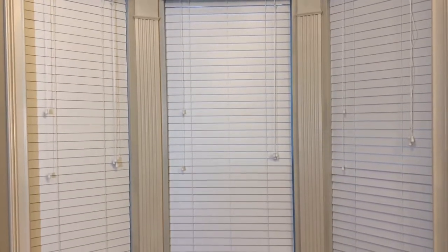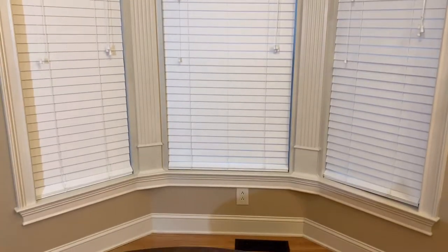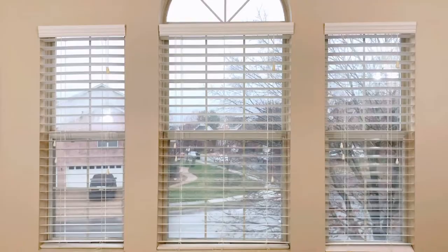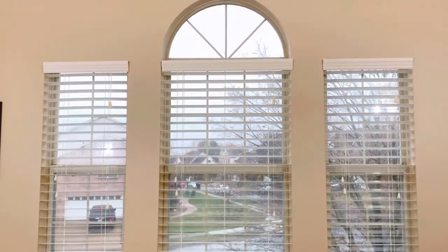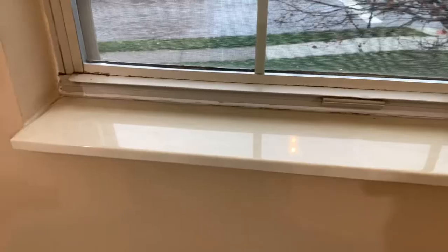My very first YouTube post was me trimming out a bay window. Now that I have a few more videos under my belt, I wanted to take another crack at a similar project. This bay of windows in our master bedroom doesn't have any trim and the stool is made of this dated composite material. I think it's time for an update.